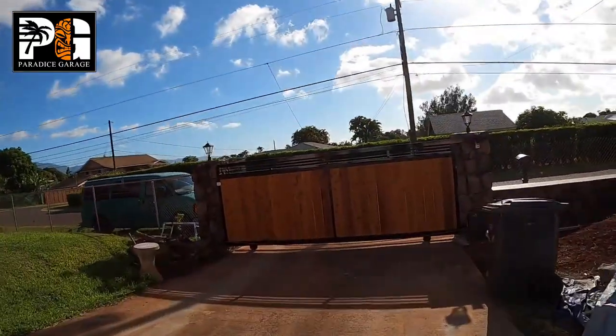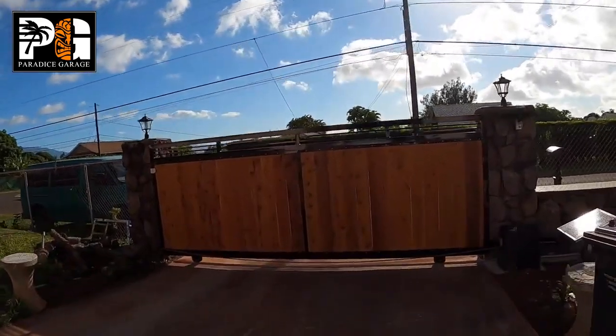Hey, what's going on? Tony here from Paradise Garage. You're going to learn and see how we built a custom aluminum framed gate and painted it with automotive finishes, so keep watching. Here's the finished product — I just want to show it to you super quickly, and then in the video we're going to go over every single step of the process and how you can use automotive primers and paints to get pretty much anything done.